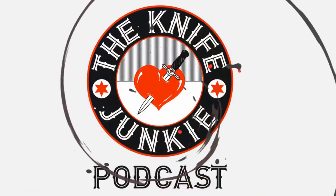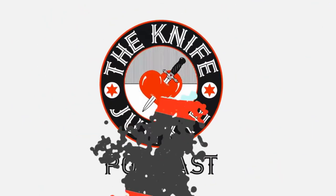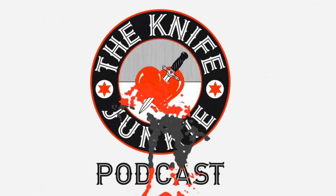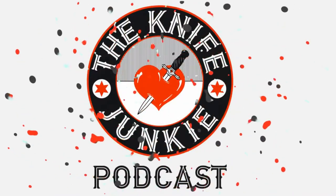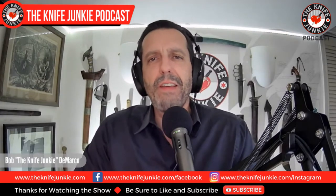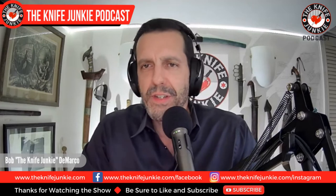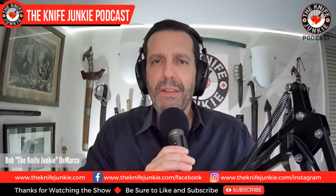Welcome to the Knife Junkie Podcast, your weekly dose of knife news and information about knives and knife collecting. I'm Bob DeMarco, and on this edition of the show I'm speaking with David Cam of Orion Knives.